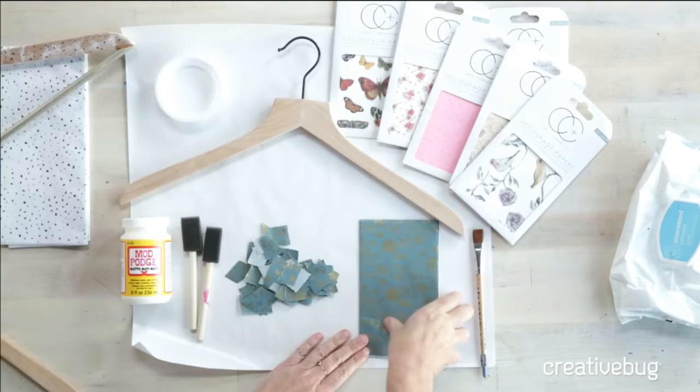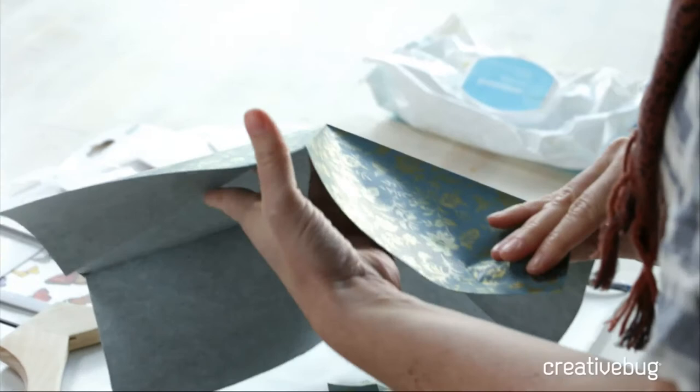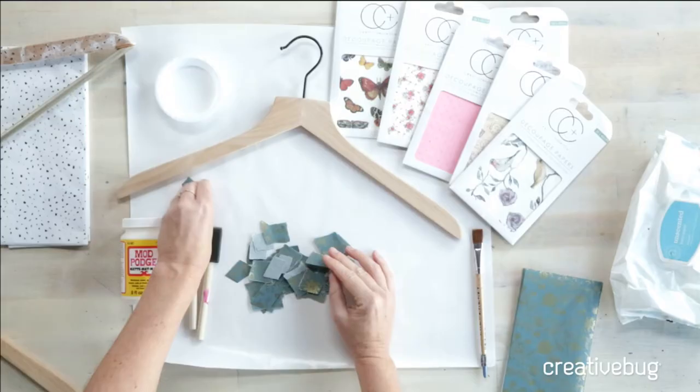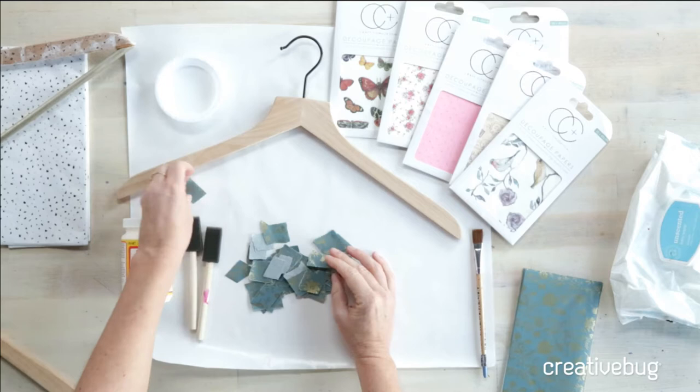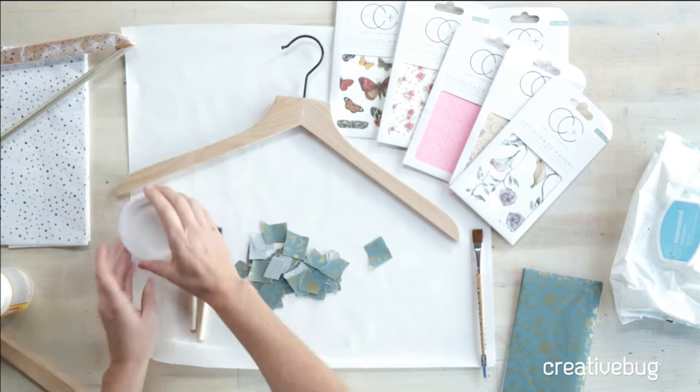I have some of my decoupage papers here — they come just like tissue paper, very similar, and you can use tissue paper if you prefer. It's really about what pattern you like. I've torn it up into little bits, something around the size of a postage stamp. It doesn't need to be perfect — you don't want it to be perfect, and I wouldn't recommend cutting it. The tearing allows for a deckled, irregular edge, and that's actually going to lay much flatter when you go to do your decoupage.